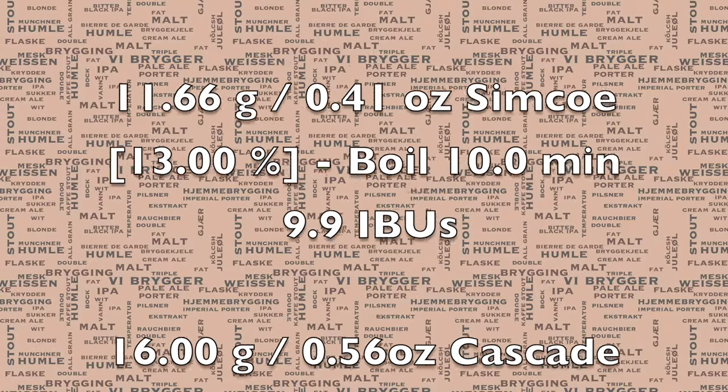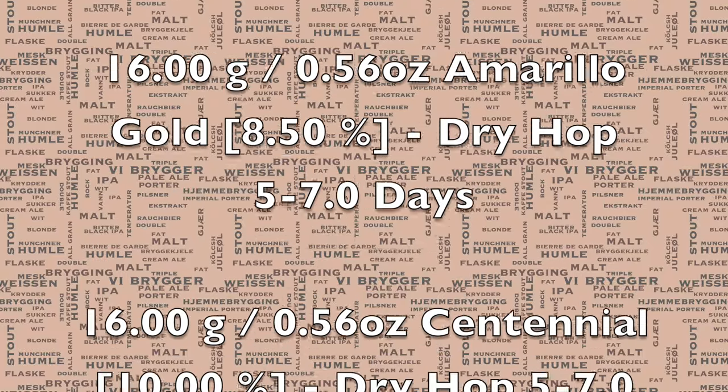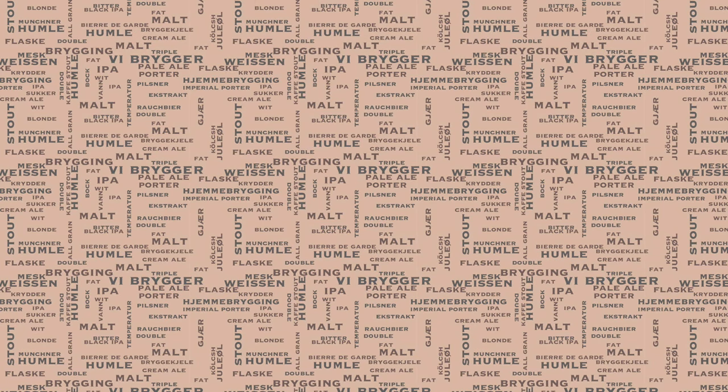For those of you that aren't familiar with this type of IPA, this is a different type of American IPA that usually uses wheat, creating a fair bit of haze. There's an awful lot of dry hopping that goes in, and these are very juicy, very fruity, and very flavourful. Something I definitely recommend for anyone who really likes those hop tastes.